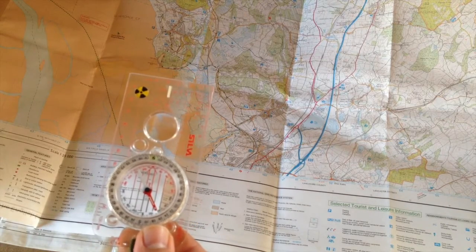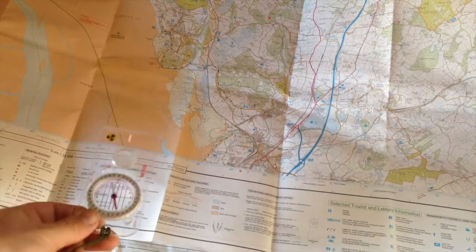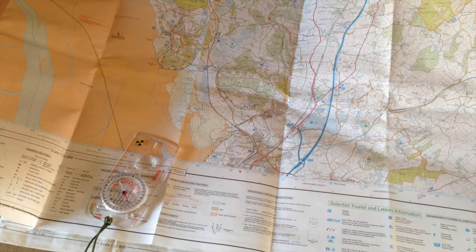That will be your adjusted bearing depending on your magnetic variation. As I live in the UK I never really have to bother with it, but it's certainly something to be aware of. For example, in Western Canada the declination is something like 20 degrees, so you really need to know this stuff if the variation is that large. So that's magnetic variation, or declination, regarding maps and compasses.